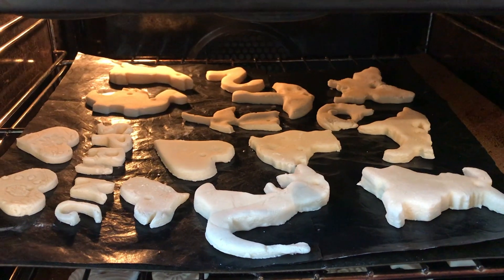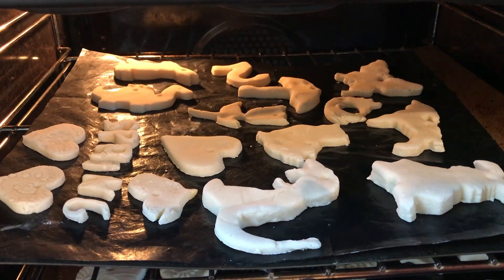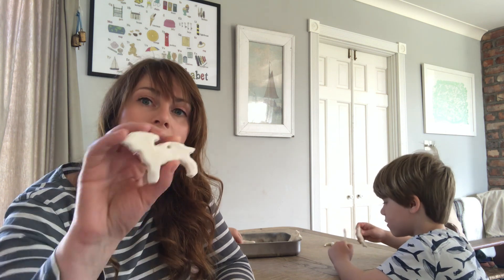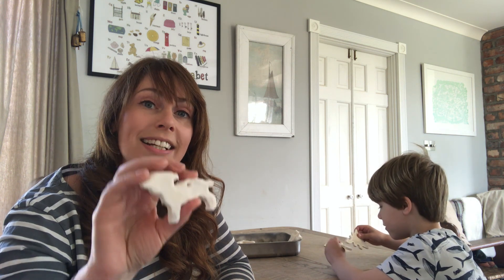Once you've finished cutting out all of your shapes, then you can get an adult to help you put them in the oven on whatever the lowest setting your oven has — I think mine is about 50 degrees. You're going to need to leave it in the oven for upwards of about 3 to 4 hours. You can always turn the oven off and leave it while it's still warm overnight, or if it's really sunny you could pop it outside in the sunshine to finish off hardening. When they are hardened they'll have turned a really light colour and look quite white, and then they'll be ready for painting.